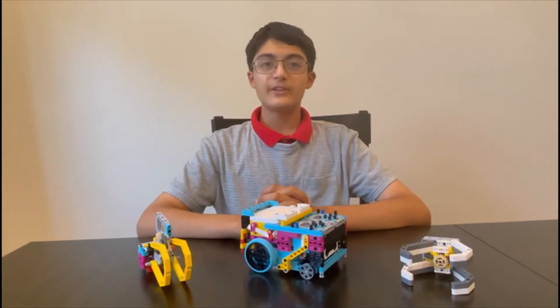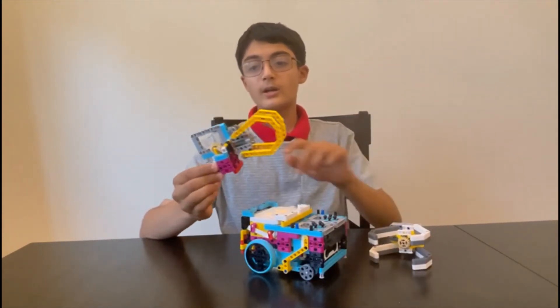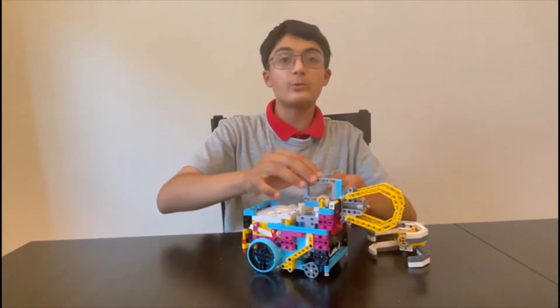In my previous video, I have briefly talked about grouper attachments. This is a basic grouper attachment on a worm gear, while this one is a little more complex — on a worm gear connected to a gear ratio which is powered by a motor. I am now going to show you a demonstration of how this attachment would work in a robot game.